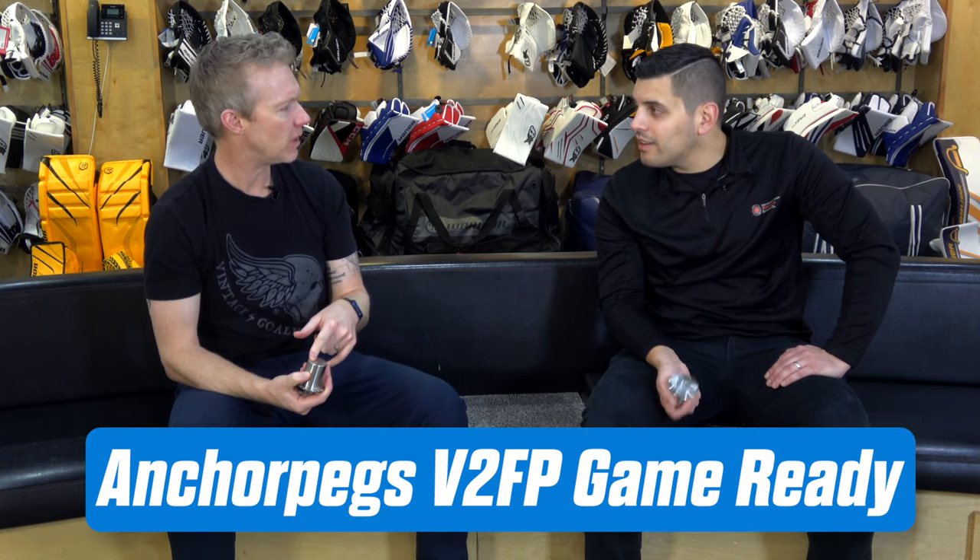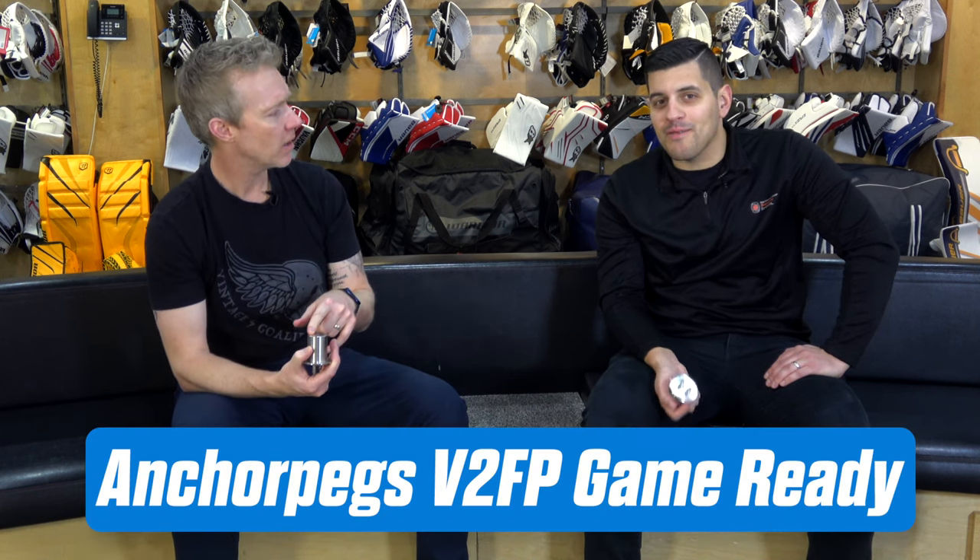They'll last you damn near forever. My set in the plastic version is like five or six years old. This thing's all sturdy and metal. Anchor Pegs — the V2FV model.